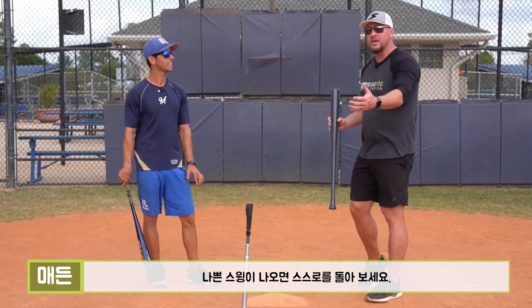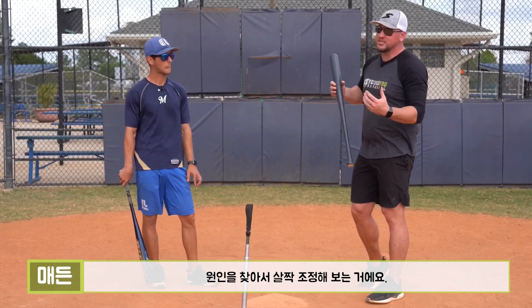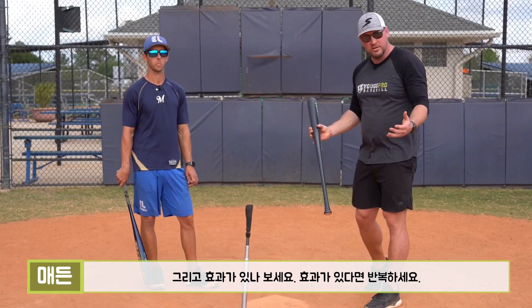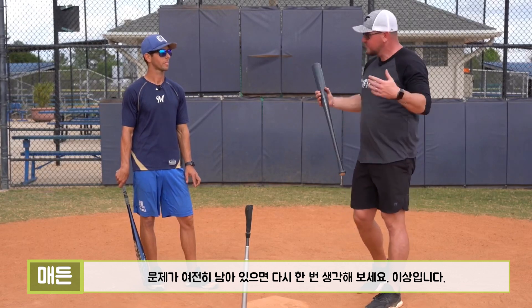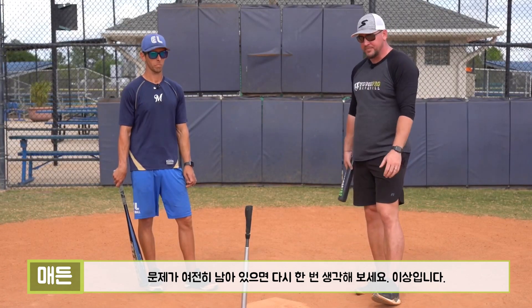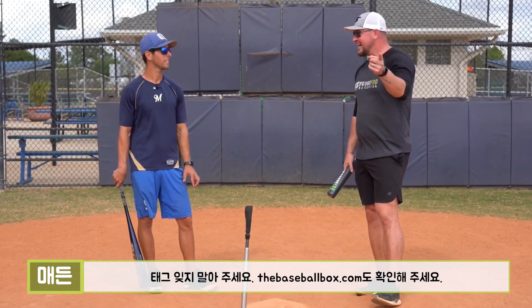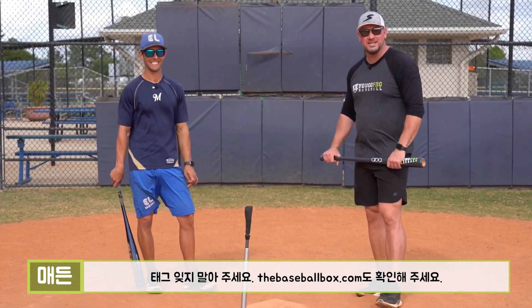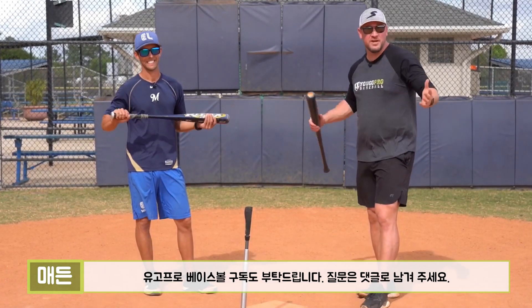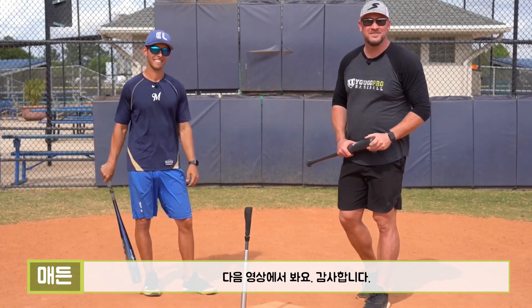Take a second between each swing and feel what happened. If you make a bad swing, ask yourself why, and try to make a small adjustment. Make that adjustment, see what happens. If it's a good one, try to repeat it. If it's a bad one, ask yourself why again, and so on and so forth. That's our challenge to you. Don't forget to tag us, check out TheBaseballBox.com, and subscribe to YouGoProBaseball. Drop down in the comments below if you've got any questions. See you guys in the next video, thanks so much.